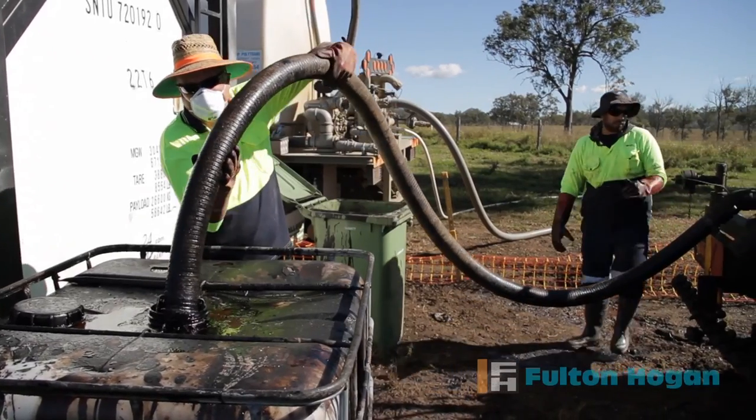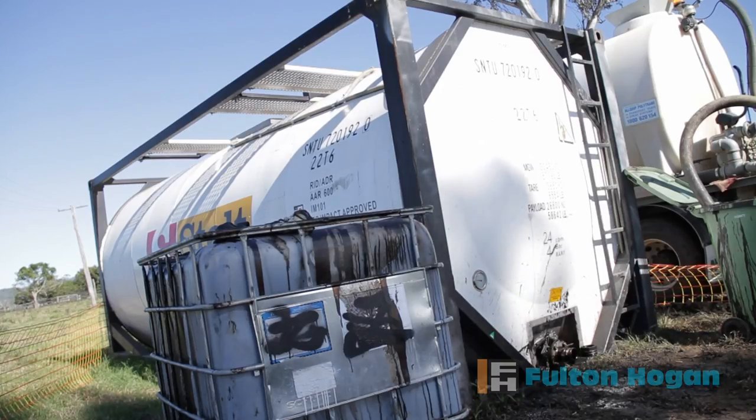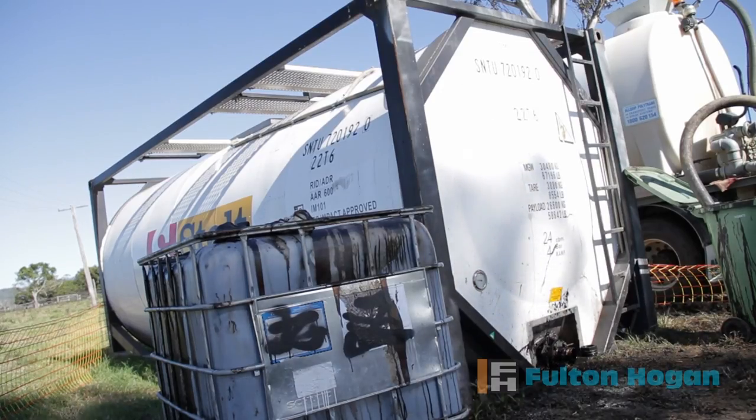For customers with an ongoing need for Basebind, Fulton Hogan can deliver Basebind in containers with a shelf life of six months.